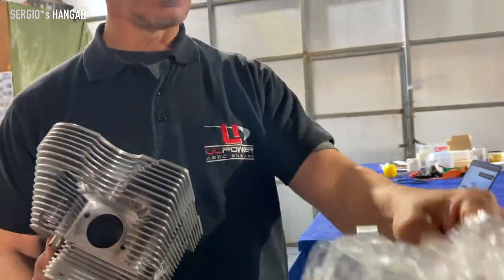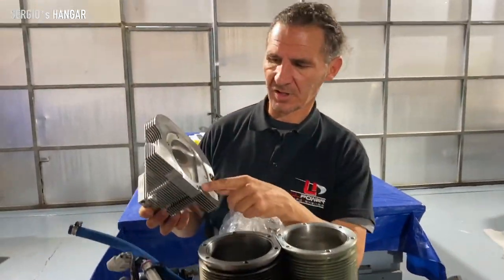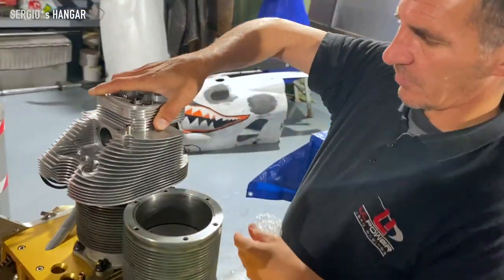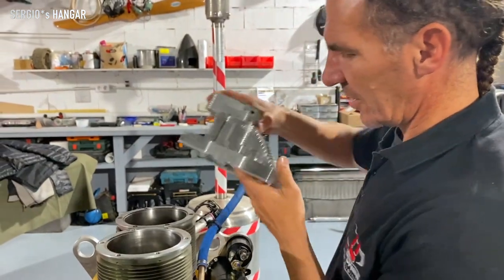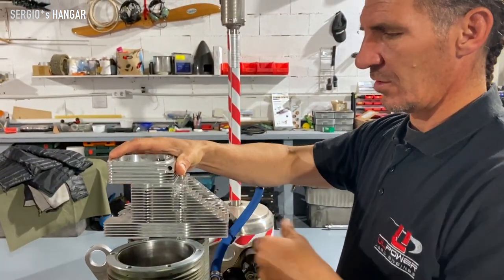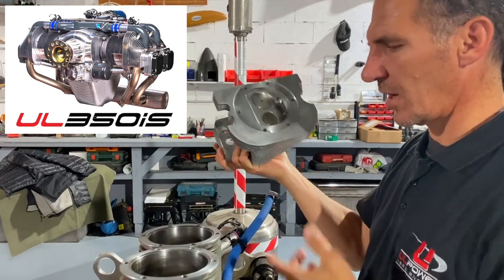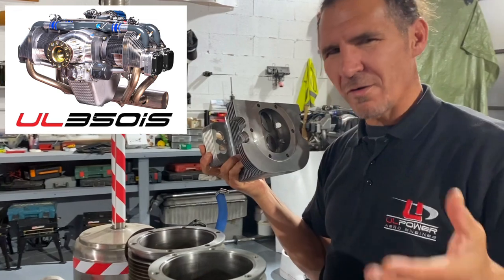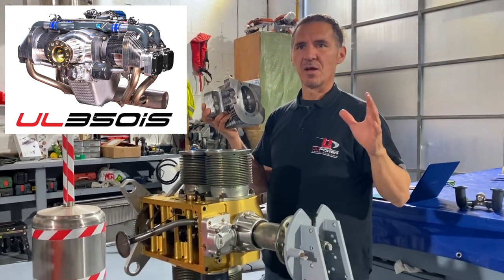It's ready to fit it again on the engine. Our cylinder heads are very simple — they are just 6 bolts. You can put it separated from the engine without any special tools. It's very easy. You can put it apart, you can check the cylinder head, you can check the cylinder. If everything is okay, it's a very simple engine — very simple to do it even yourself.